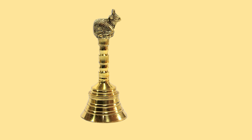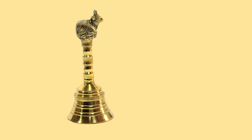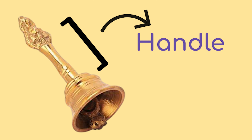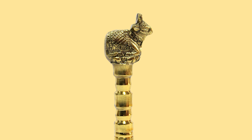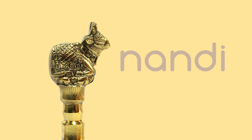When ringing the Ganta, we should focus on the sound. This sound removes any unnecessary thoughts and helps clear our mind. The material of the Ganta is usually made out of brass. It has two parts: the handle and the clapper. The top of the bell handle is usually adorned with a brass figure. At our temple, we have a figure of Nandi on top of the bells.